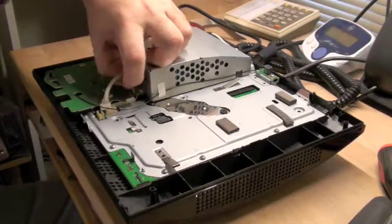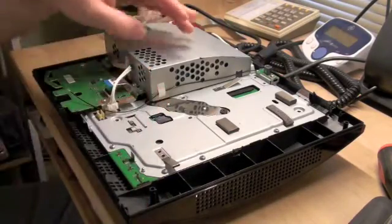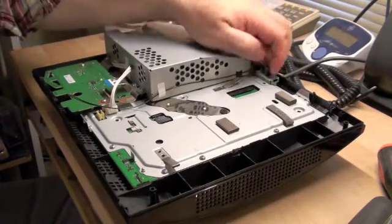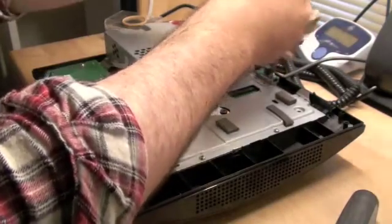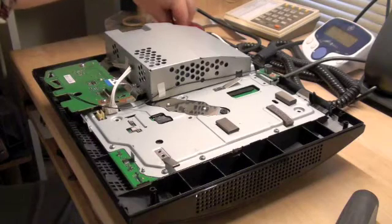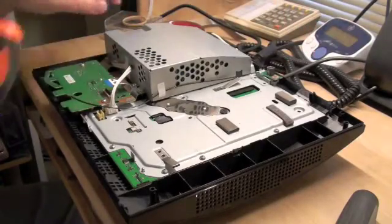There's another connector that you release there. And now you can take off the power supply and everything without having to break these little tape seals, if you don't want to. You just take the screw for the Wi-Fi antenna in the back. These are all the same fine machine screws that go into metal, so there shouldn't be any problem mixing and matching them. There's your Wi-Fi antenna.